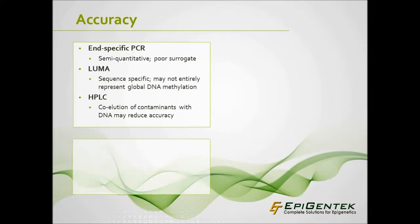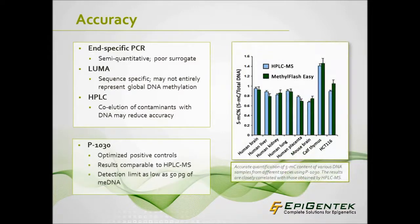P1030 includes optimized positive controls that can be fractionalized in percentage scale, increasing accuracy with results highly comparable to HPLC-MS analysis. The detection limit of the input DNA can be as low as 50 picograms of methylated DNA and directly measures 5-MC content.